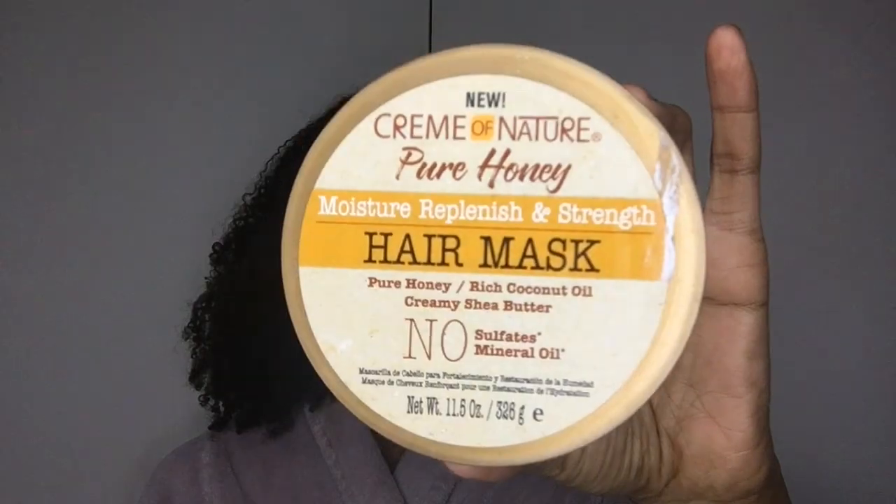Today's deep conditioner is this — it's the Cream of Nature Pure Honey Hair Mask. I've used the Pure Honey line before; I wasn't a fan of the leave-in conditioner in the spray bottle or the setting lotion. I'm usually more a fan of the Cream of Nature Argan Oil line in the red packaging. This mask is the only product from this line that I actually really like.